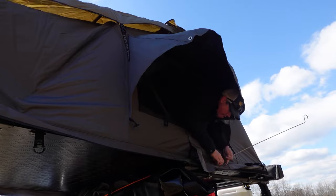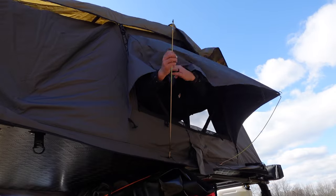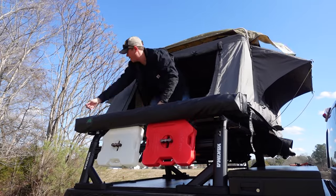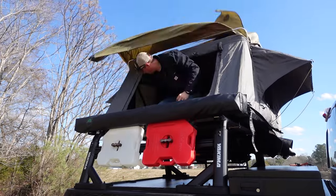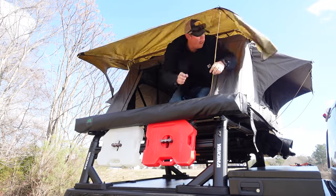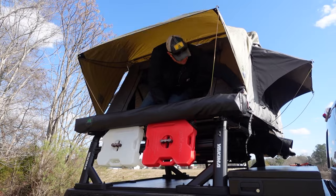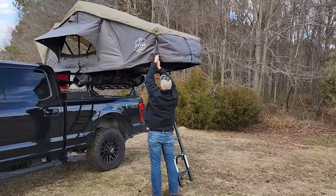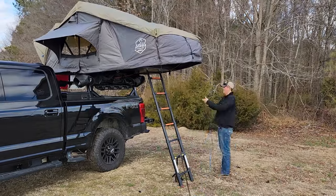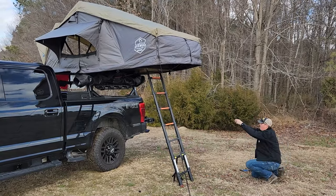Then I use the provided flex poles to extend the window awnings. Do the same thing on the back to extend that rain fly, and then attach the cinch straps to pull it nice and tight. Then I can stake out my guy lines — this is optional, but in the wind I was experiencing today it was definitely necessary. And that's all there is to it. So now that we have the tent set up, let's take a look at some of the accessories.